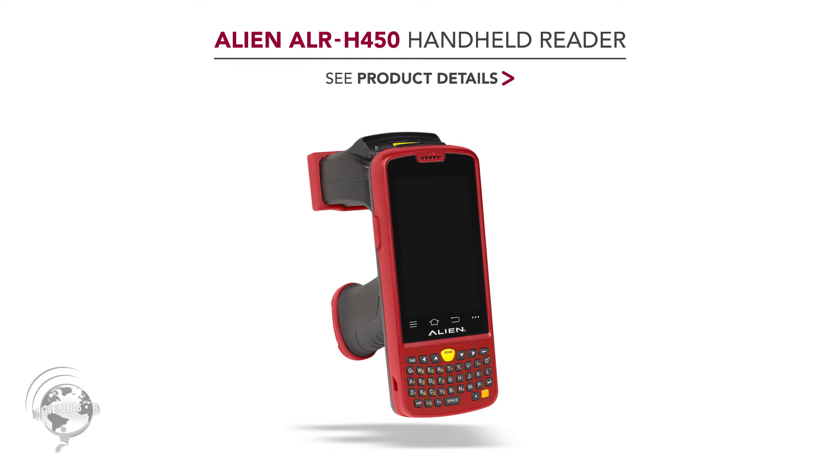Now, this is the reader that — as much as the F800 is a game-changer — this one is really a game-changer for the handheld industry.